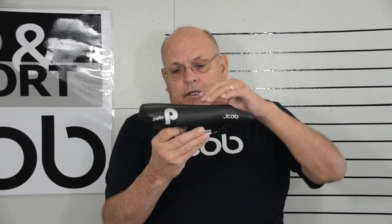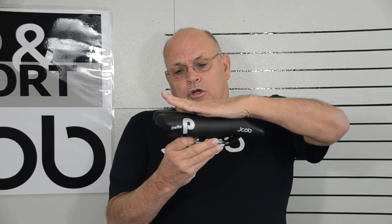A lot of times people say, well, I went to a shop and sat on a piece of foam and I'm 155 millimeters wide.